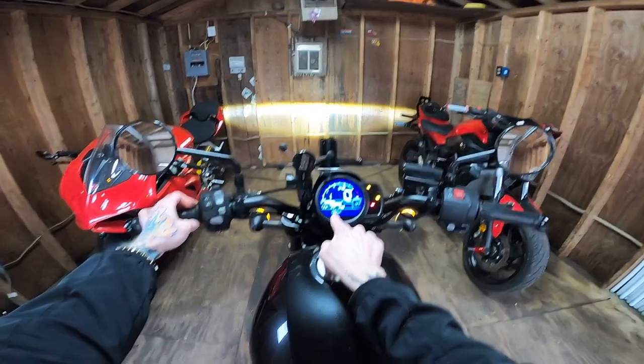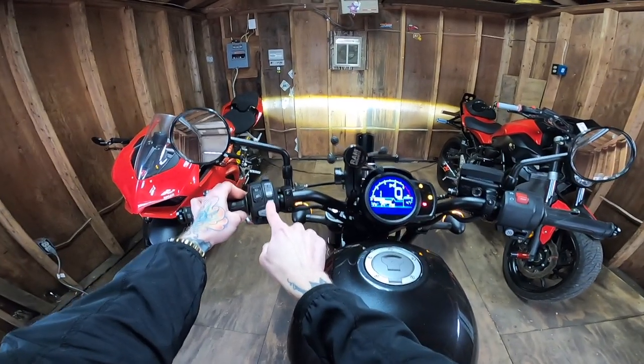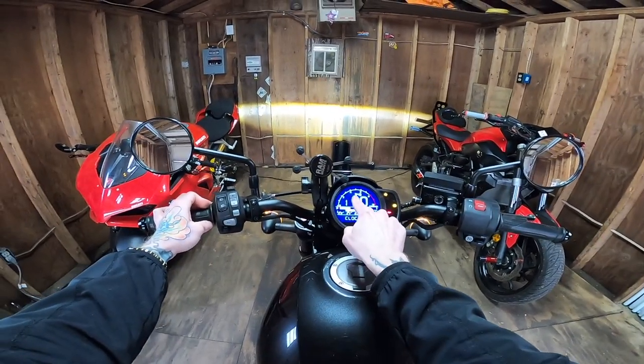You'll see that start flashing 12 hour. That's where you can change from a 12 hour clock to a 24 hour clock. I prefer the 12 hour clock, so I'm going to hit mode. You'll see the hour start flashing.